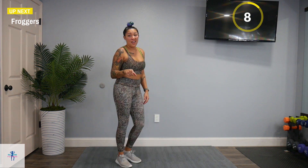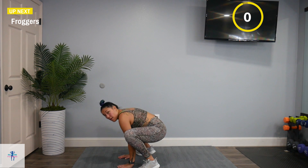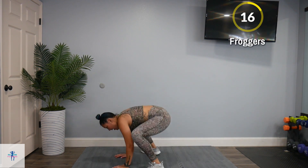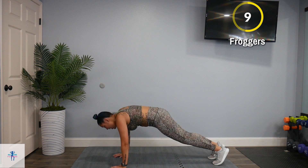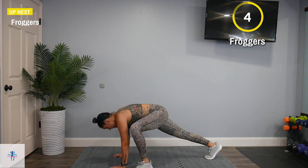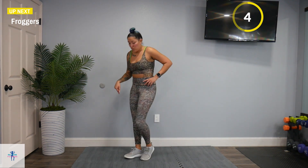And now, froggers. Come down in the frog position and pop those legs out and back in. Out and in. If you need to, come out, step one leg in, step the other leg in, step it back out. Come back down — back to those froggers.